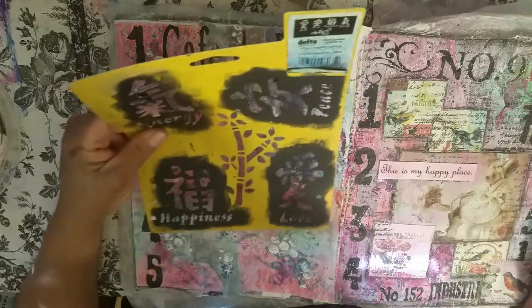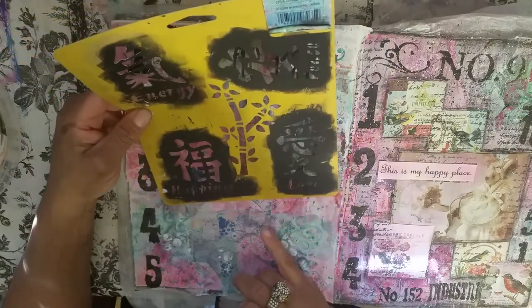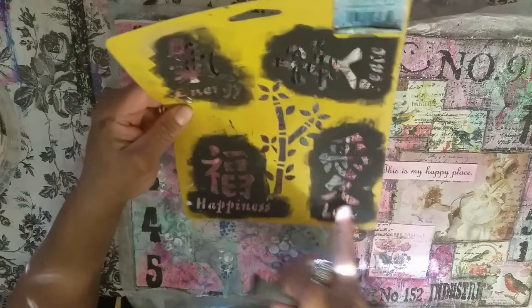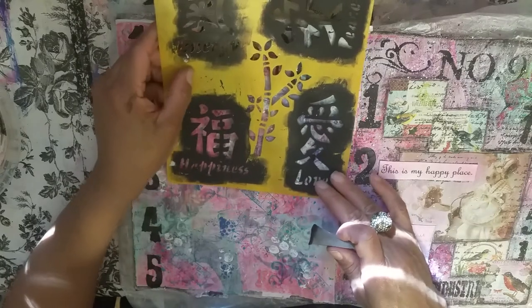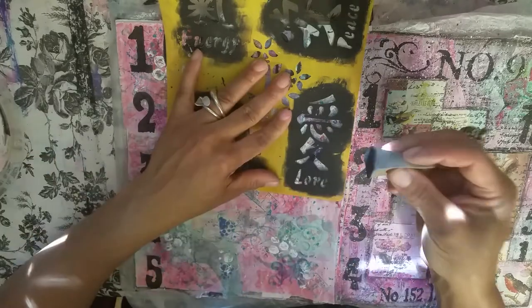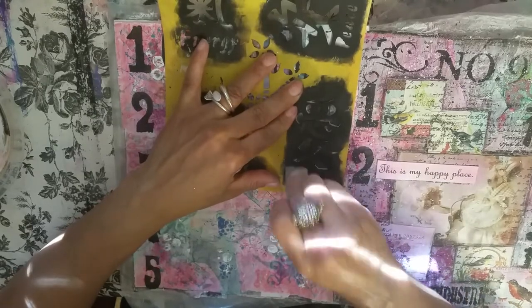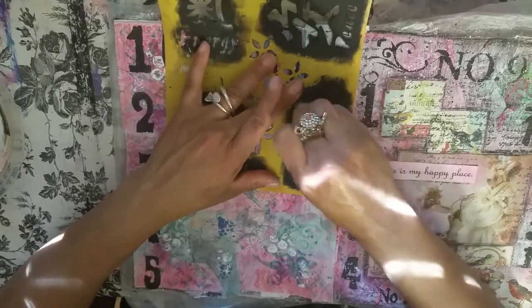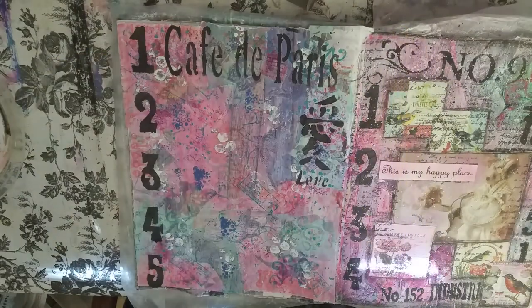Oh, I love this stencil too. This is an Asian stencil and I'm going to use the one that says 'love' — it's the Asian symbol for love. It's a Delta stencil and I got it at Joann's for like a dollar. I don't even know if they still make this stencil — this was like seven or eight years ago. And it's one of my favorite stencils. My favorite stencils are ones I've gotten so cheap and so long ago.